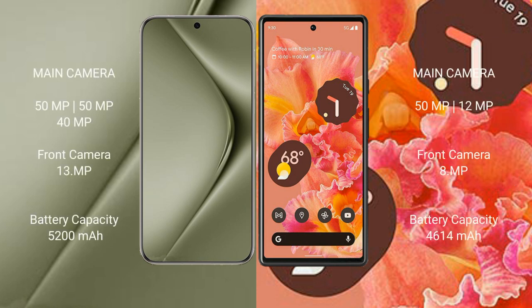The Huawei Pura 70 Ultra features a triple rear camera setup: 50MP, 50MP, and 40MP, with a 13MP front camera. The Google Pixel 6 features a dual rear camera setup: 50MP and 12MP, with an 8MP front camera.